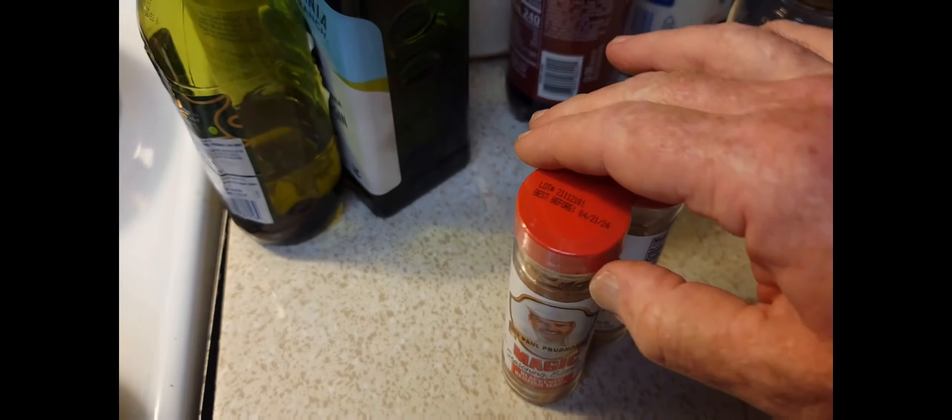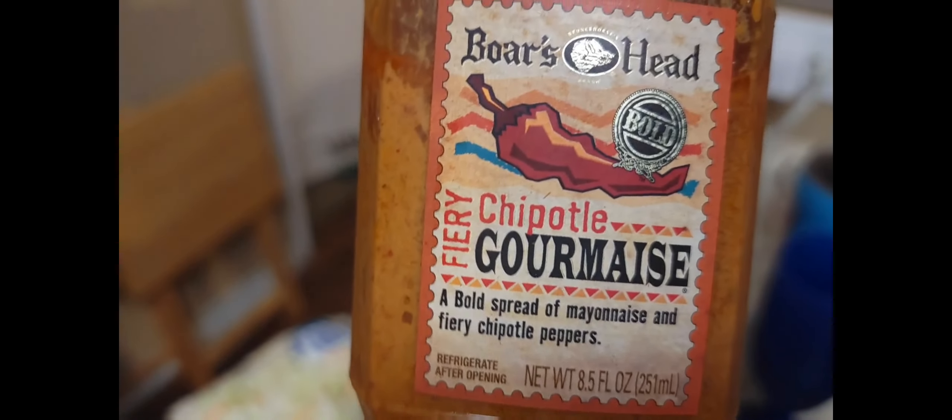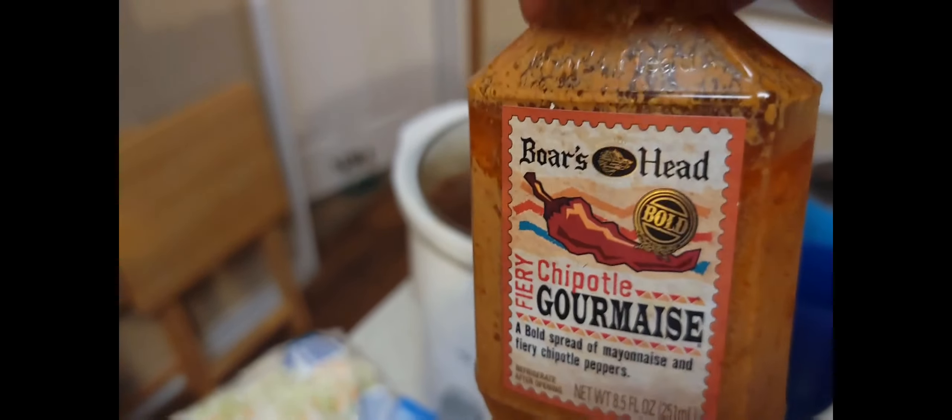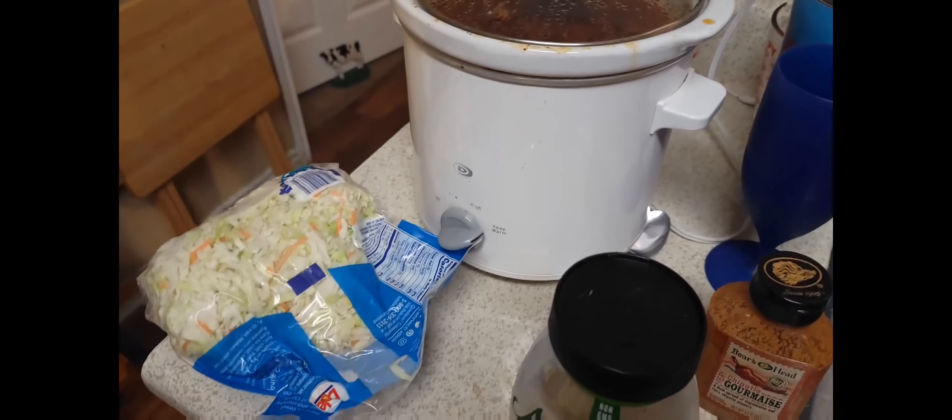This is our favorite blackening seasoning — Chef Paul Prudhomme's Redfish Magic. That's what we're gonna use to blacken our white bass fillets, sand bass fillets. Gonna be good. Miss Debbie has a coleslaw out and she has the coleslaw dressing, then she has the chipotle seasoned fiery chipotle Boar's Head, and she's gonna mix that up. That's gonna be our dressing for our coleslaw on our tacos.